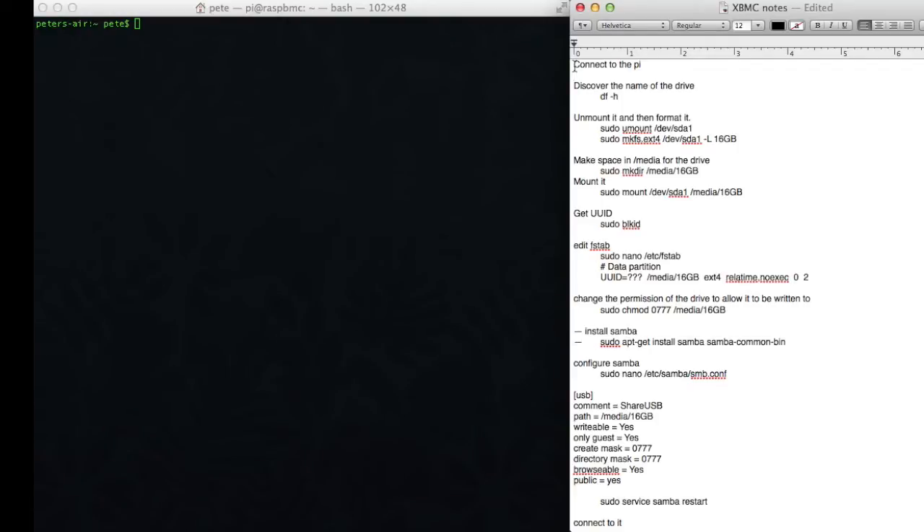Hi. In this video, we're going to be adding Samba Server to our Raspbmc build. You can see the previous episodes here, and following episodes here.